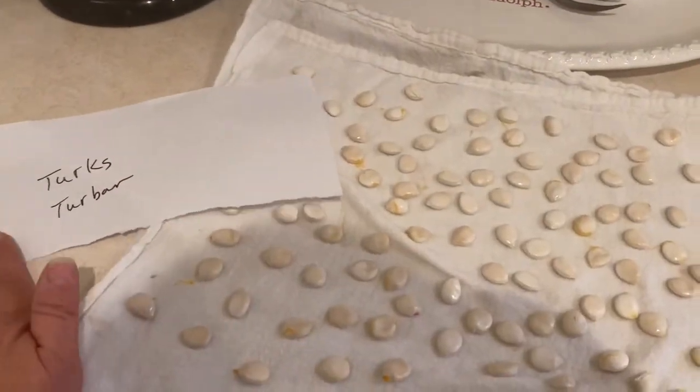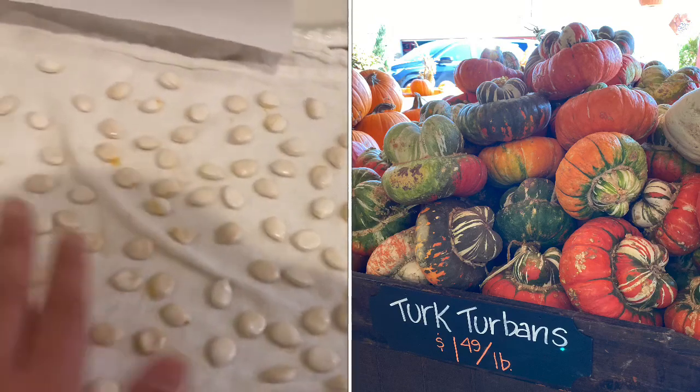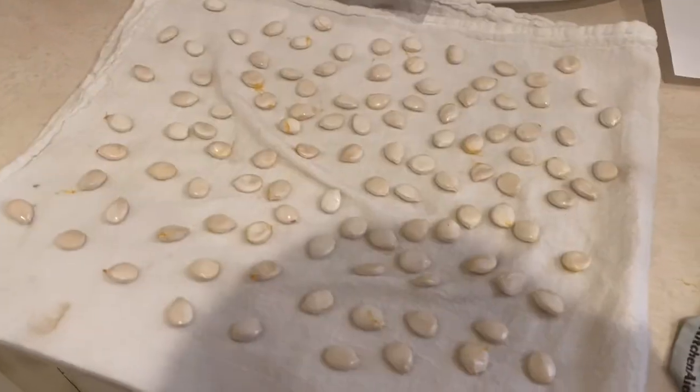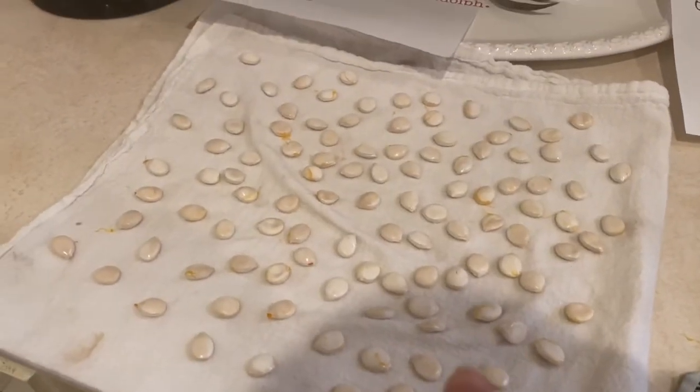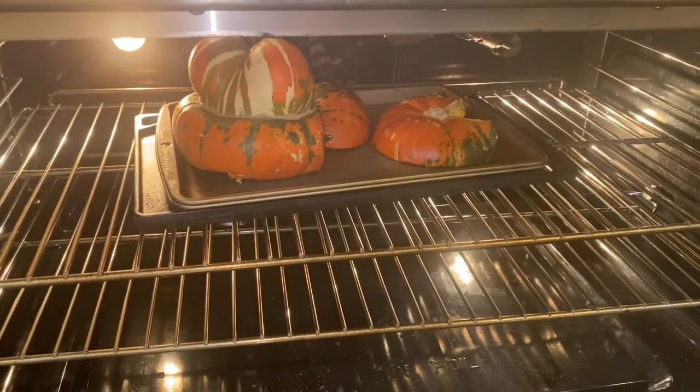These are Turk's Turban, and I want to make sure that I label these whenever I save them. I took them out of the squash and I've got that squash cooking in the oven right now. A lot of people will cook your squash or pumpkin whole in the oven, then cut it up. I'm going to make some squash soup or pumpkin soup out of it, but I wanted the seeds first.